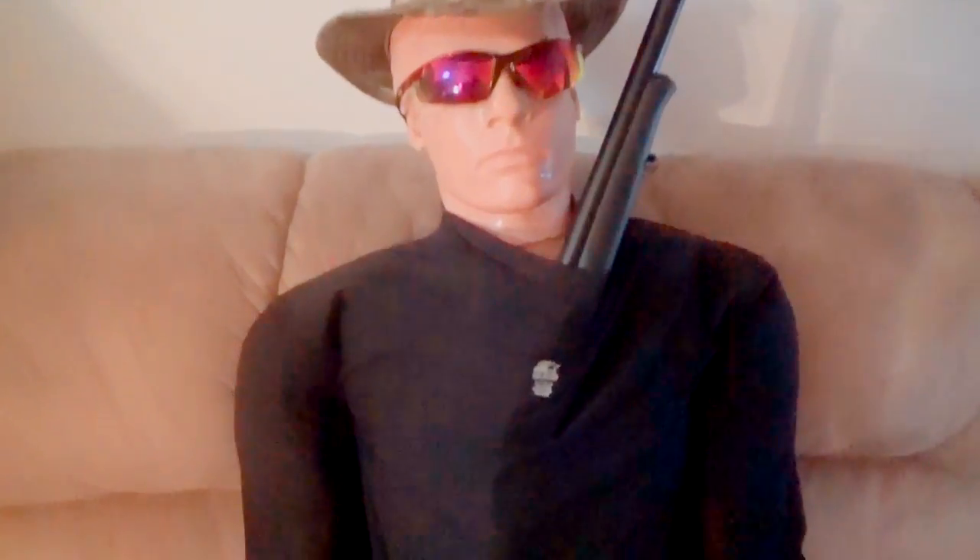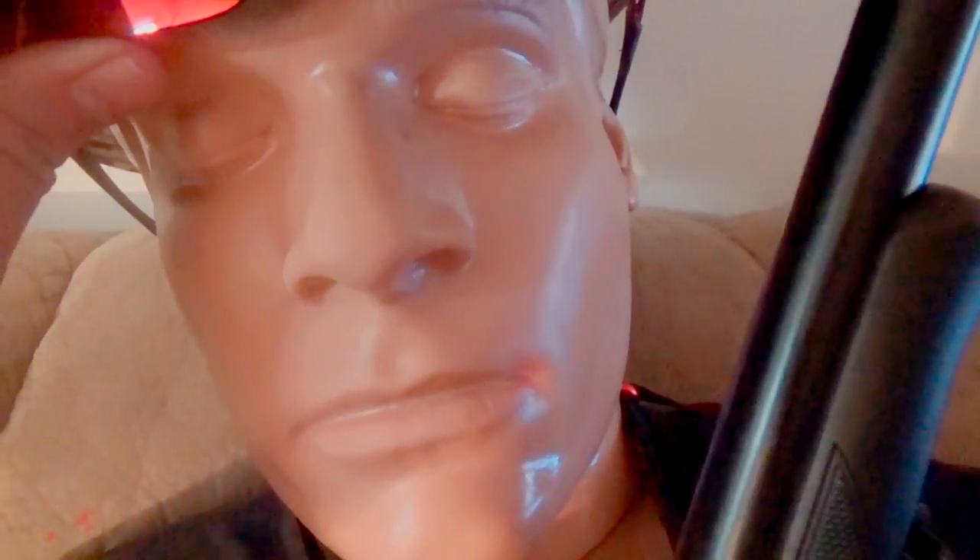Bob's even got a built-in scabbard in his shirt — yeah Bob, it's totally concealed, nobody will ever know you've got one in there. Now get that thing out of there before you have an accident. Oh my goodness, can we not make a single video without you doing that? Really inappropriate. I'm going to have to start putting parental warnings up every time I put you in a video — probably going to get me banned from YouTube. And you're stretching out my hat with that big old noggin of yours.